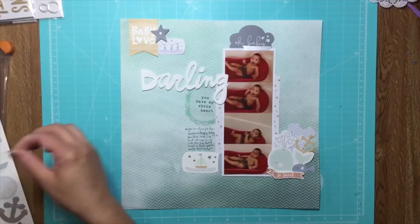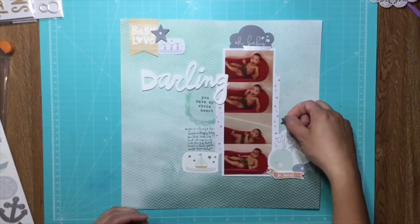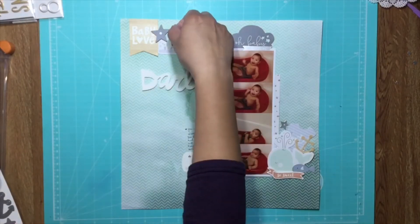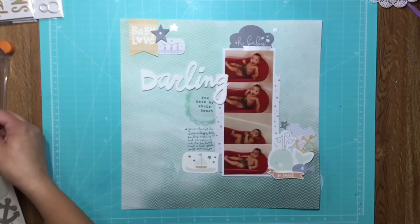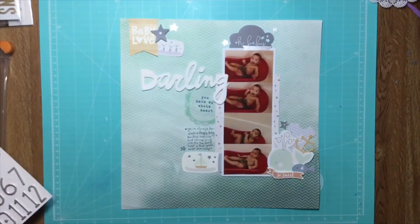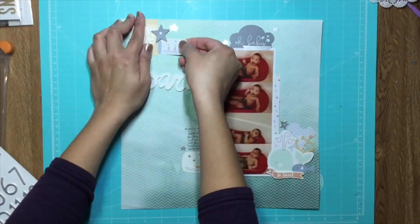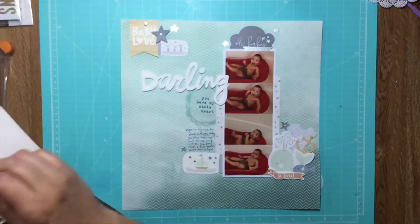I added my journaling and I still need to look up the date the pictures were taken so I can write it on there. I tried that star on the eye but it didn't look great so I took it off. All these are from the Pebbles Baby Boy collection from a couple years ago, and the thickers from that same collection have these puffy silver stars, so I'm adding those. I also realized I never glued down that bottle.